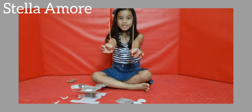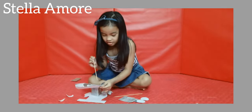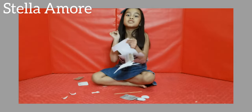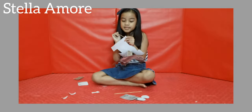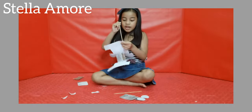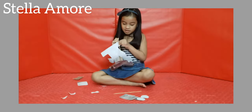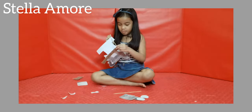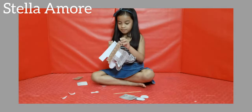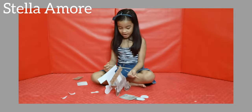Now we get the barbecue sticks and poke it here. Do you see the black dots? That's the part where you put the barbecue stick. If you don't have a point, you can also use straws. You will need two. Then get the other one and put it there.